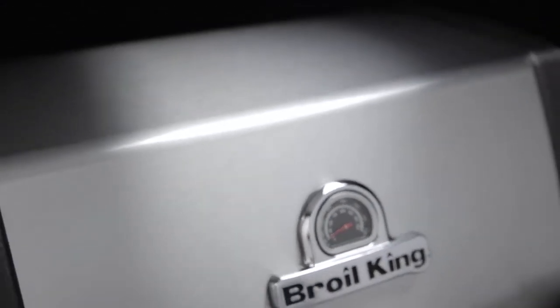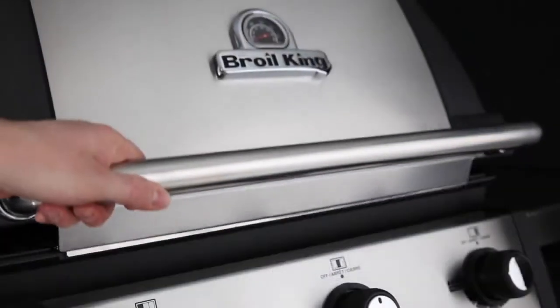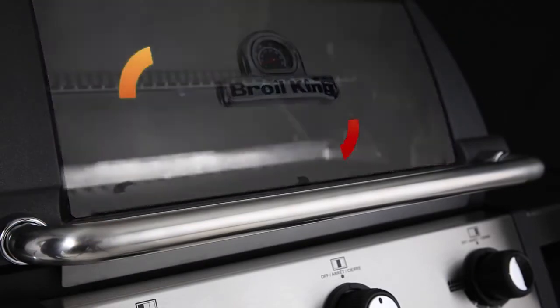Made from high-grade cast aluminum, the cookbox provides excellent heat retention and long-lasting durability. It's designed to allow even heat and precise control.